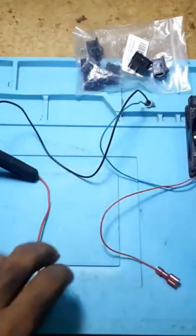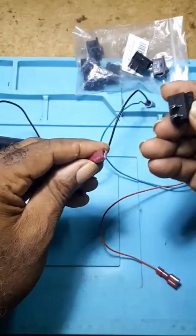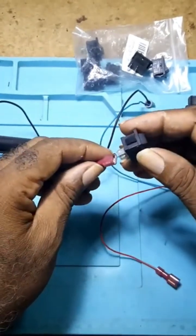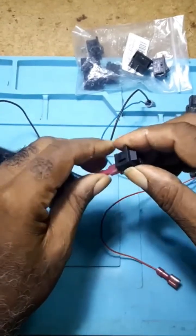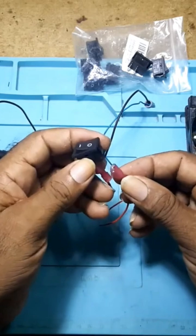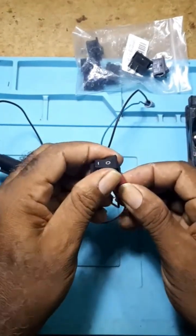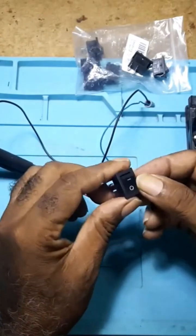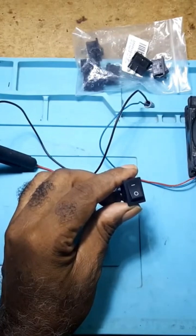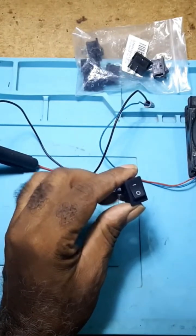You take the positive from your battery and put it at the top. You take the positive from your load and put it at the bottom — that's the one closest to the end. You flick your switch and you have power. That's all there is.